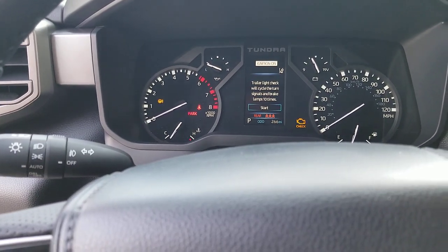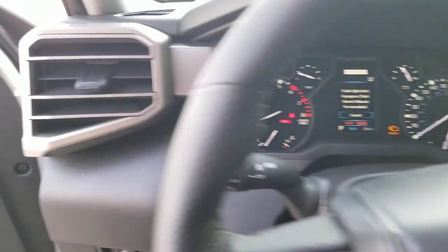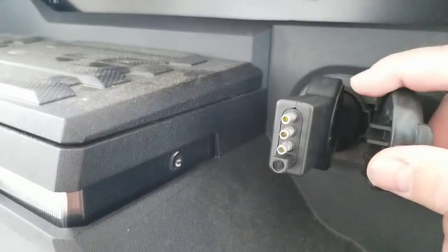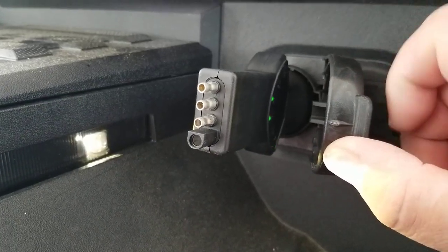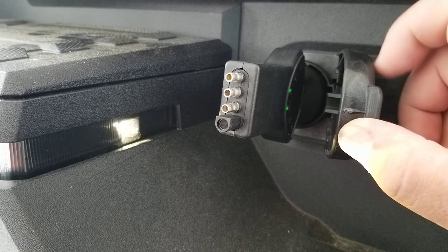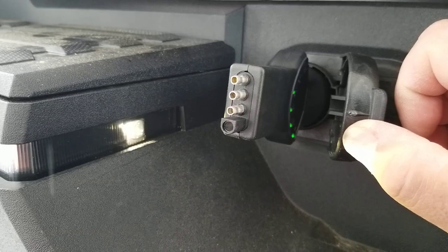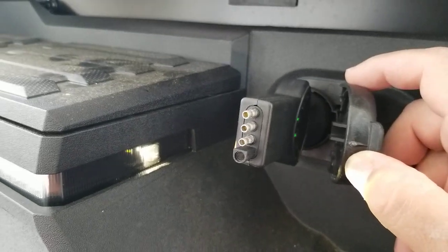I hit this button and it says the trailer light check will cycle the turn signals and brake lamps 10 times. You hit start and now it shows it's in progress. If I had a trailer it'd be a little easier, but you can see on these green lights they'll pop up as it's cycling — your right turn flashes, then your left turn flashes. All your marker lights turn on and it cycles through that 10 times. There are your brake lights too — it cycles through all of that 10 times.